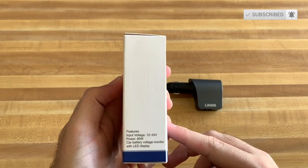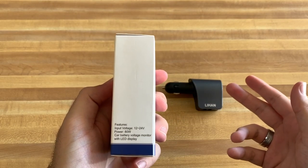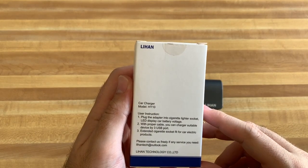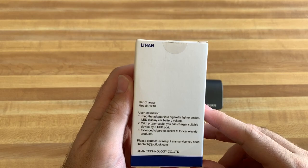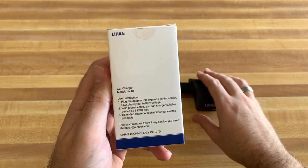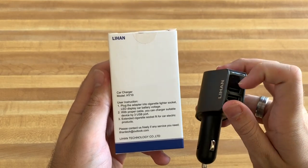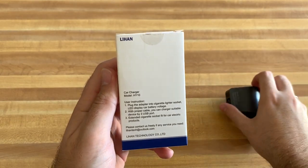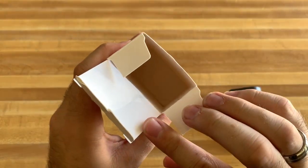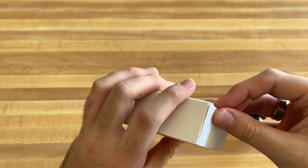I have it out already, but we'll read the box to start. Car battery voltage monitor — so this also has a voltage monitor on it, very nice feature. The model is the HY10 and it has three USB ports and a pass-through cigarette lighter adapter on the top that can handle 80 watts, and these can do 3.1 amps max. Nothing really else with the box — no instructions, not really much you need with this honestly.